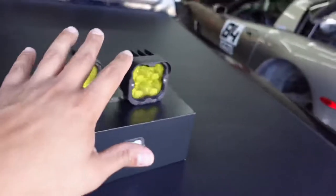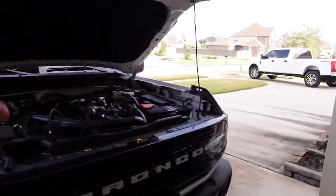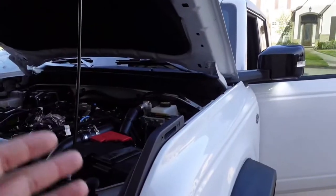I do recommend getting this harness regardless of whether you have the uplifter switches in the vehicle, and I'm going to show you in a little bit why I decided to go ahead and get it.